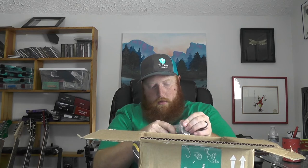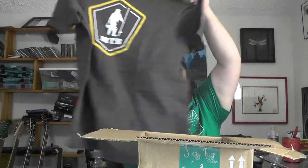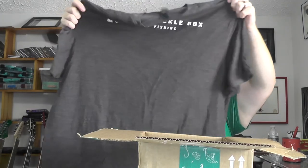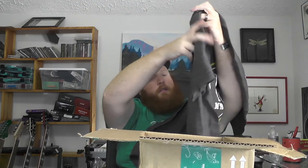Last but not least from this package, we've got a Mystery Tackle Box t-shirt. It's got the MTB logo on there and says 'Mystery Tackle Box — Happy Fishing' on the back. Looks nice; they use a really soft cotton on their shirts, so happy to get that.